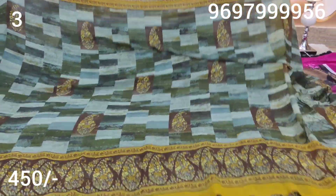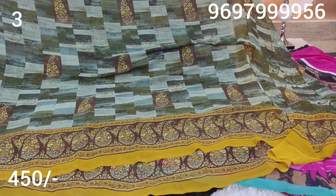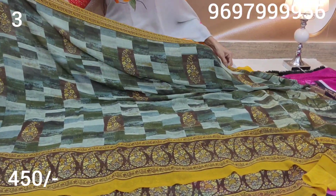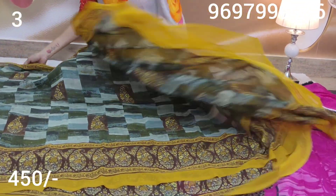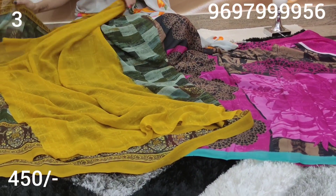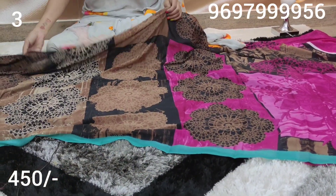There is also a lot of soft material in the middle part, with a mango design model in the snuff color. The border has the same minty color, and there is a blouse. This is a designer concept.